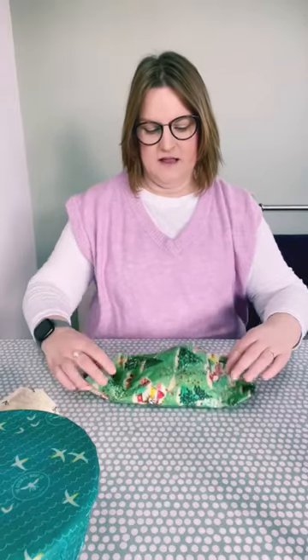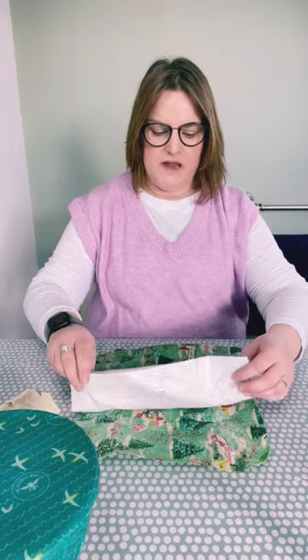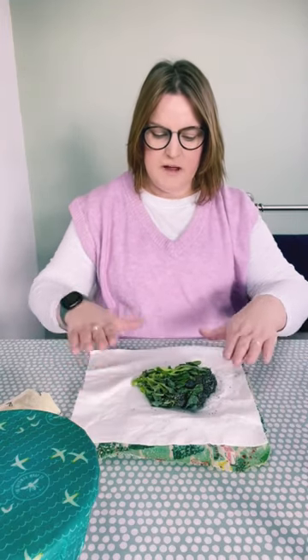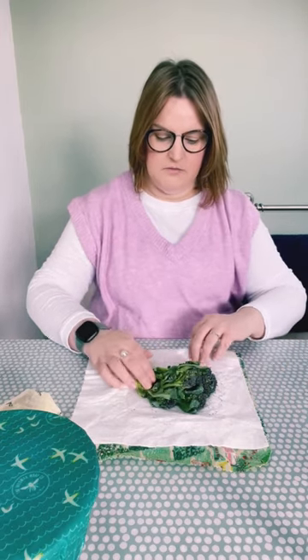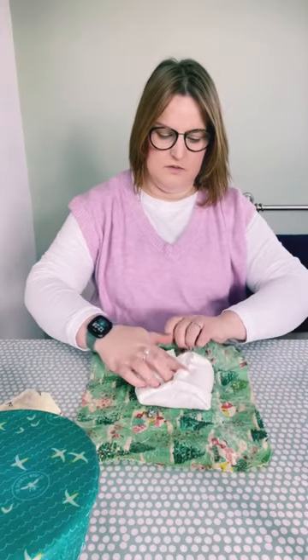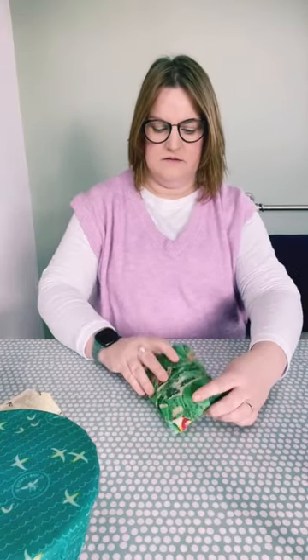This one we prepared earlier. This is some broccoli from the allotment we picked four days ago, wrapped in a damp bamboo cloth. It is still nice and fresh and crispy, so I'm going to wrap that up again until we're ready to use it. Just squish it a bit, soften it up and seal it.